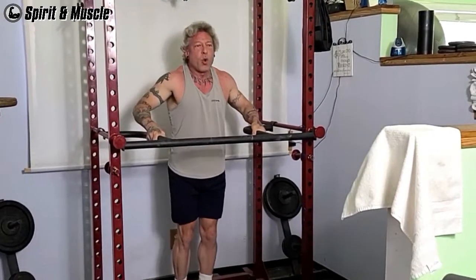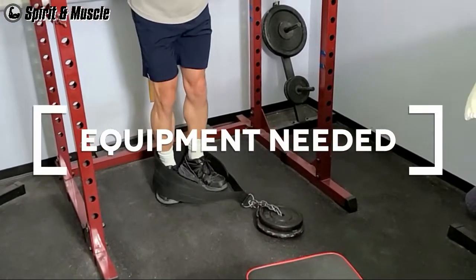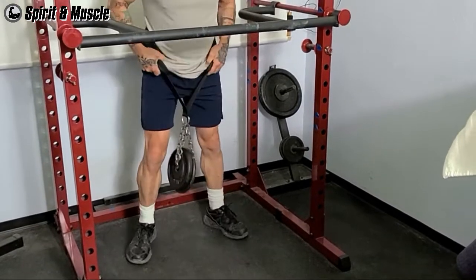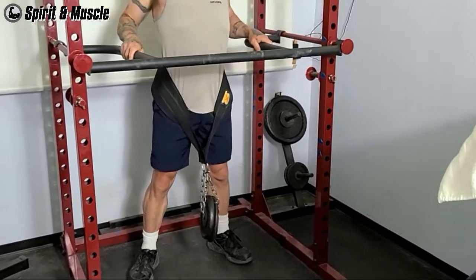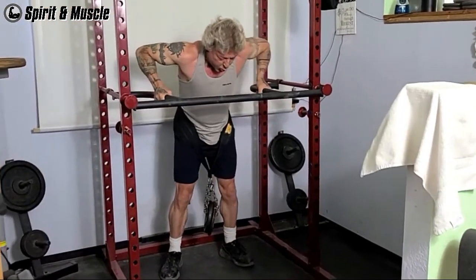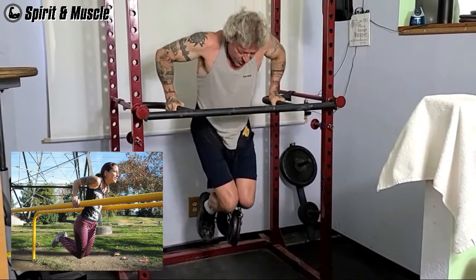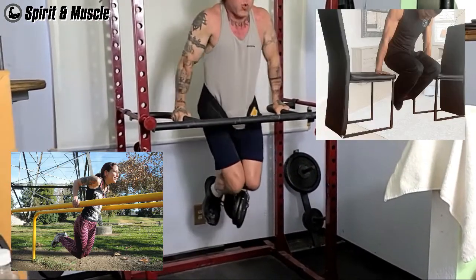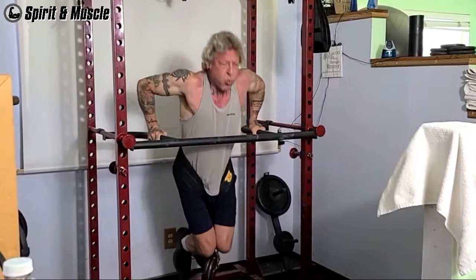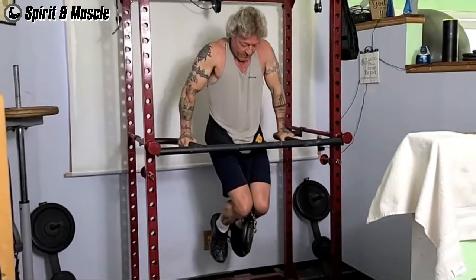Now for my first work set of weighted dips. The equipment needed for dips are some sort of parallel bars or surfaces that are strong and stable enough to hold your weight and then some. If you don't have access to a traditional dip station, you can use the parallel bars at the playground, two chairs, or even your kitchen countertop. You will need a weight belt and some weights if you're planning to do weighted dips, or you could just hold a dumbbell between your legs.